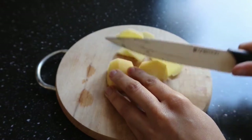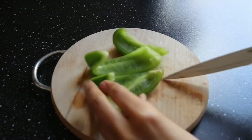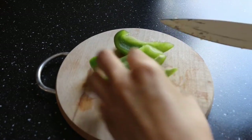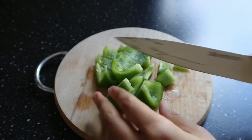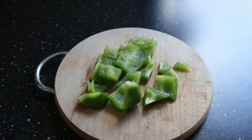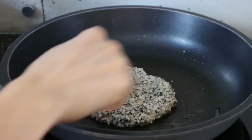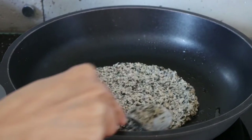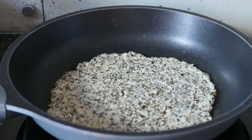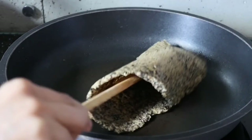Cut up the vegetables for the sabzi — one potato in thin slices and some capsicum or green bell peppers. The sprouts cheela is my easier alternative for a roti or naan. It's quick, filled with protein, and delicious. Spread the batter in the pan in circular motions as thin as possible, just like a pancake. Let it cook from one side and once the color changes, turn it around and let it cook from the other side before removing from the pan.